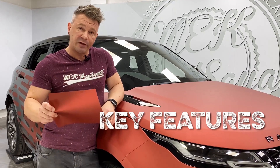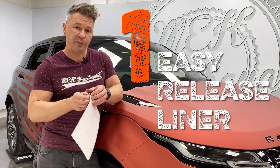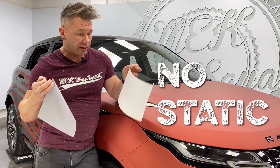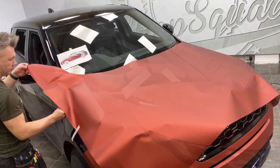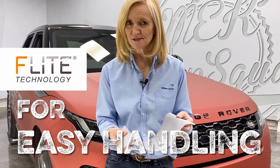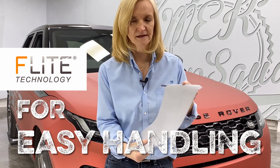I really like three things about this material. First one is how easy the backing paper comes off — no static, and it's so easy to take it off from large panels doing the bonnet, roofs, full sides of the vans.